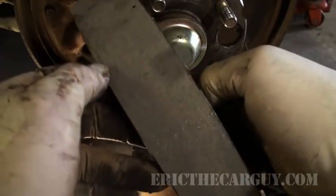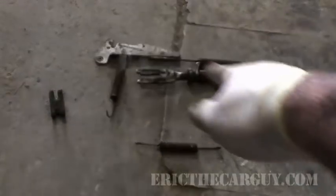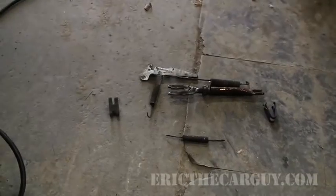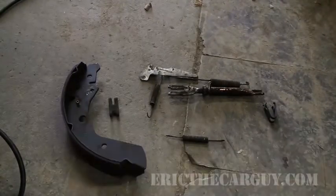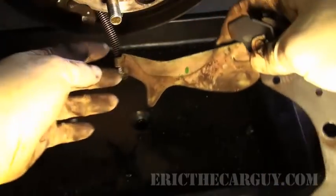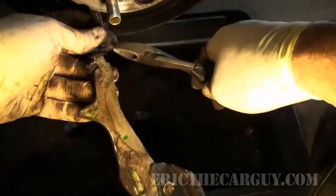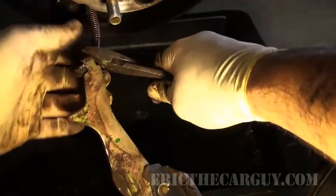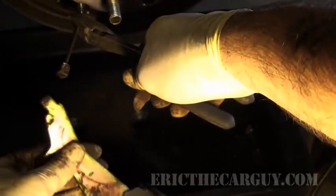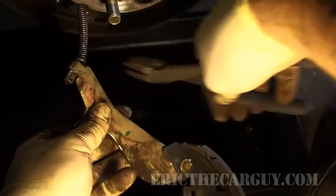Lay all your springs out pretty much in the direction they're going to go back on, and if you want, lay the shoes out too so you know how they're supposed to look. This is the parking brake assembly and this is the parking brake cable. If you ever needed to take this off, just slide the spring back with a pair of side cutters and just take the assembly right off — it just hooks on. Get it back on by hooking it and pushing it in there.